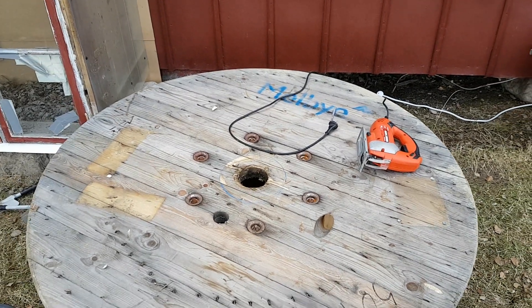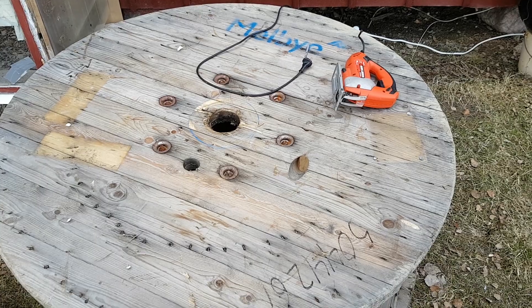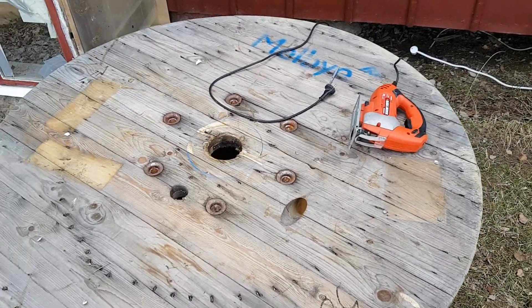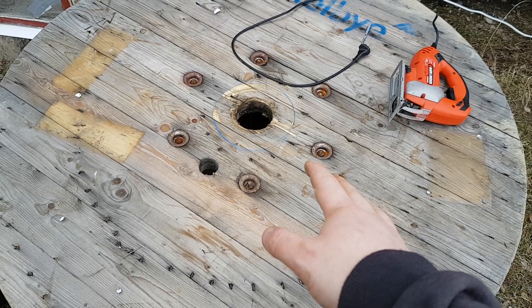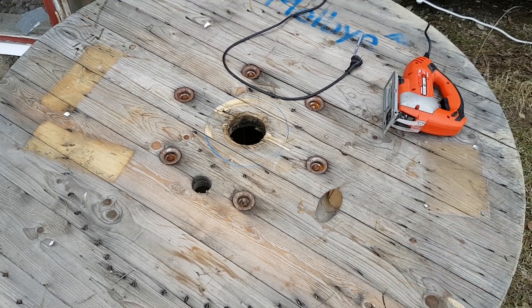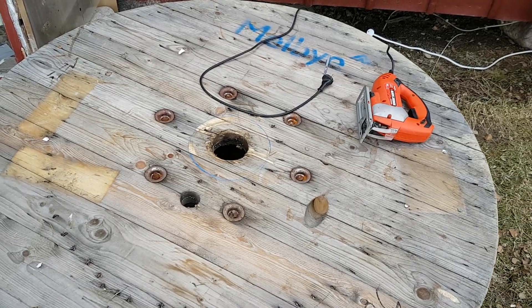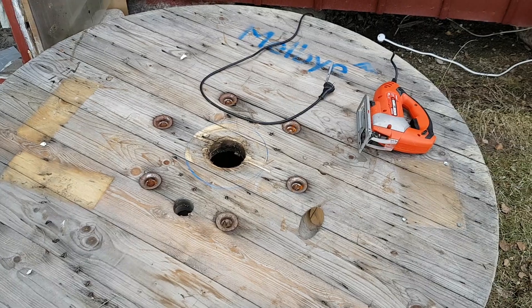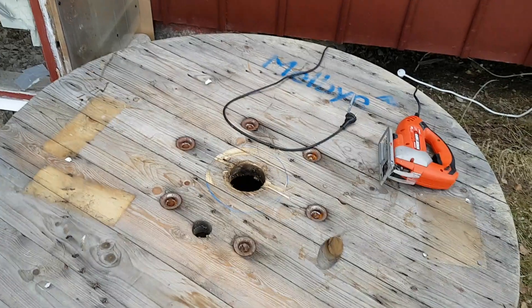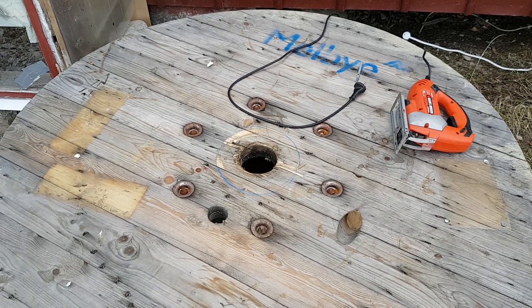I saw it on television actually. Basically you saw a hole in the middle of a cable drum and then you plant a tree. In our case it's a cherry tree that we're getting from my girlfriend's mom.